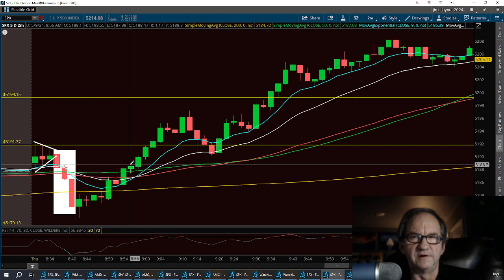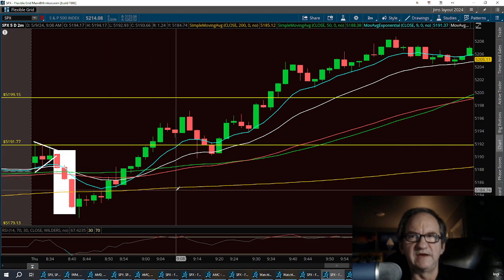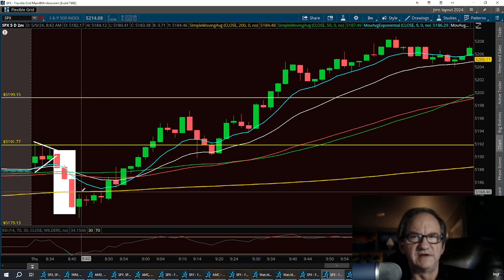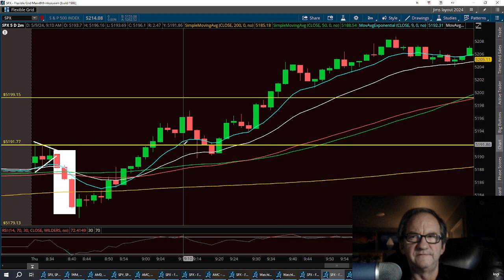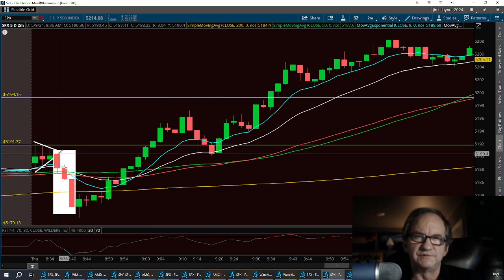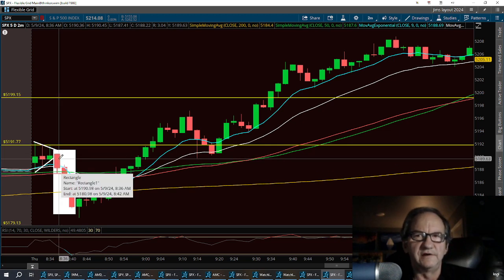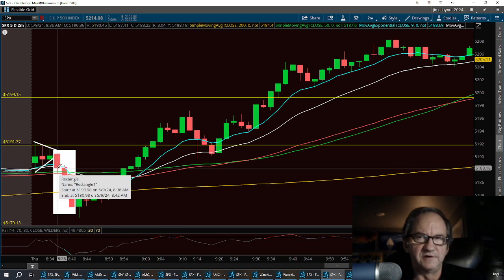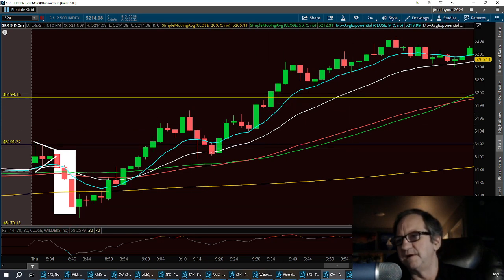Once we broke the 50 SMA and started running up, we had the crossover of the nine over the 21 EMAs and they both respected it — we became very bullish. The 200 was down below and the nine, 21, 63, and 50 all crossed over, with the nine coming above the 21, 50, and 63. We kept riding up on that nine, then had a little pullback to the 21, which was the old resistance level of the first crow. You could have placed your stop just below that crow to save the trade. In this case we pulled right back to that top and then bounced up and had one heck of a day.